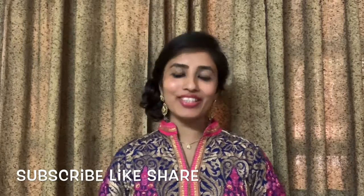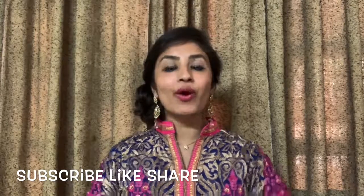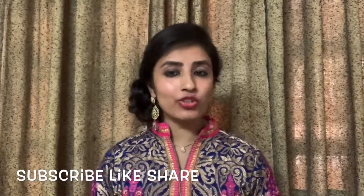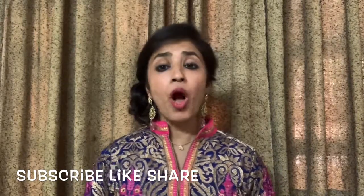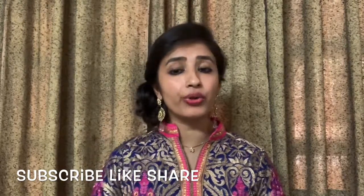Hi guys, welcome to my channel, Simply Root. Today I am going to do a hairstyle tutorial. This is a kind of hairstyle that you can do for functions, parties, and with your dress very easily. This is a messy sideburn tutorial.